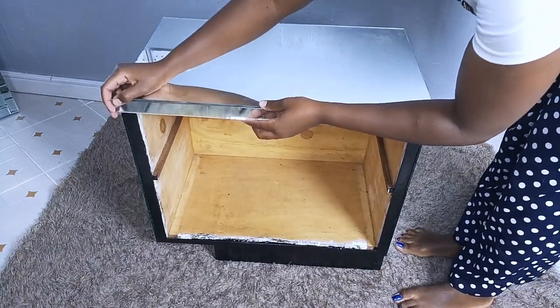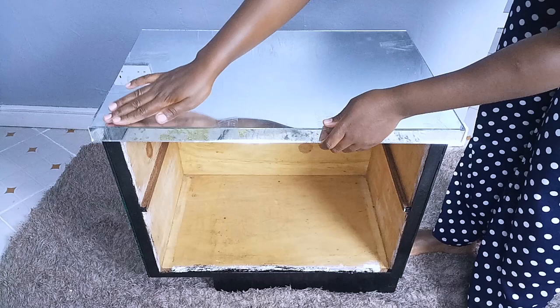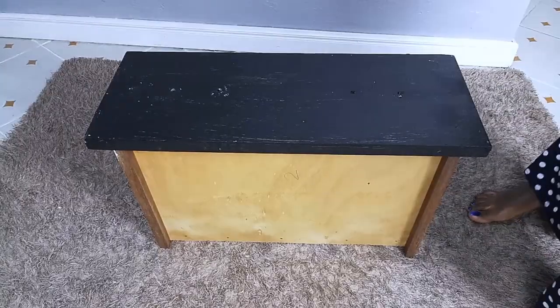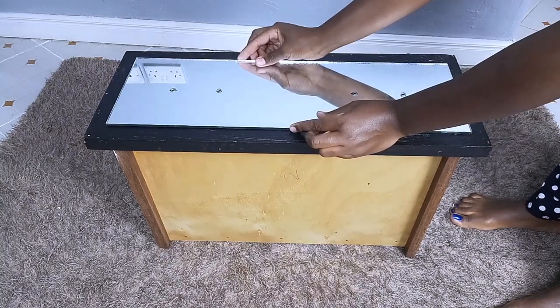After gluing down the top mirror, I went ahead to glue down the remaining side mirror using silicone glue, and I had to use cello tape to support the mirror as the glue cures. Once I was done with the outer part of the drawer, I went ahead to decorate the front part.